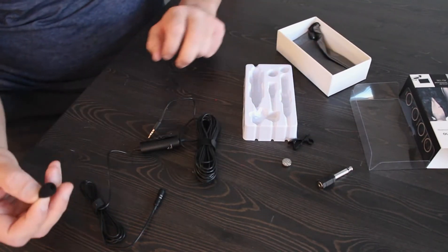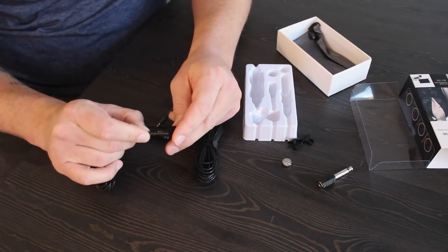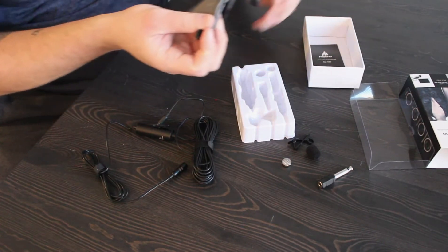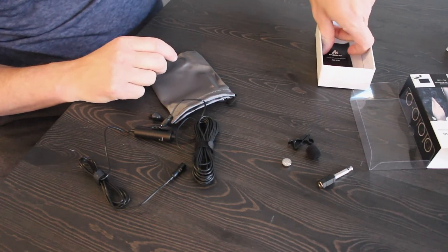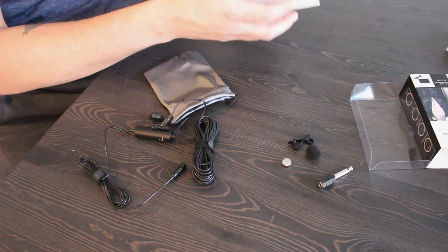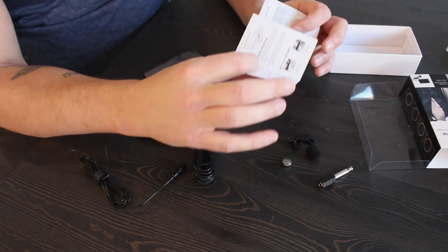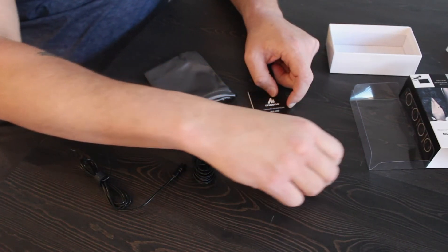It also comes with a foam piece for the microphone — I'll put that on later. And let's see what else we got here. Got a nice handy case for it, which is nice. As well as your user guide. User guides are always good; it helps you understand how to make it work with all your products that you plan on using this with.